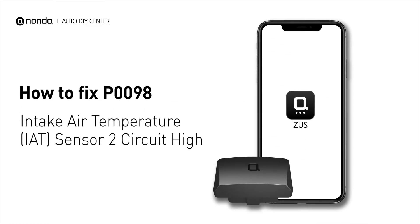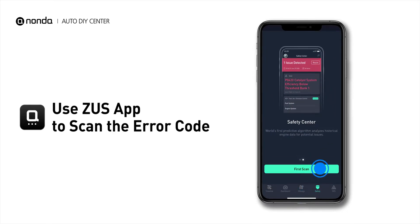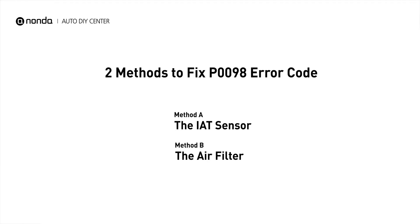If you are getting a P0098 error code, this video is going to show you two practical solutions to fix the error code at home. Use the Zeus app to scan your vehicle and see the error code P0098. It indicates that the engine control module has determined that the intake air temperature sensor 2 has an open circuit in the sensor circuit. Here are two simple DIY methods you can try to solve this problem.